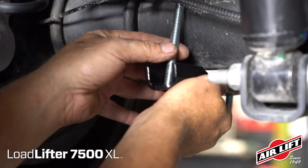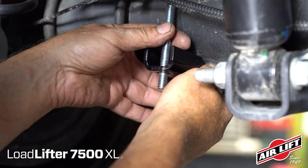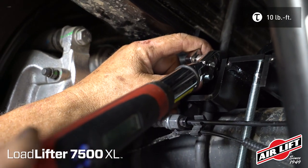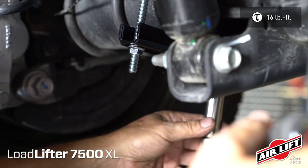Install the clamp bar onto the carriage bolts under the axle and attach with two serrated flange lock nuts. Evenly torque the U-bolts, then the lower axle clamp bar hardware.